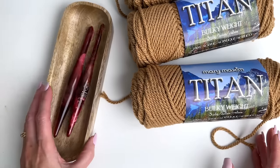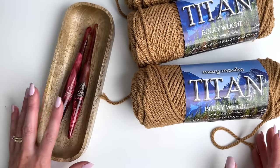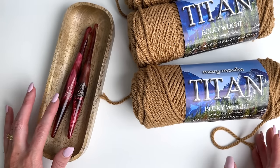You'll need two hook sizes for this pattern: a 10 millimeter as well as a 6.5 millimeter. These are streamlined hooks from Furls Crochet and I'm using the Aries color.